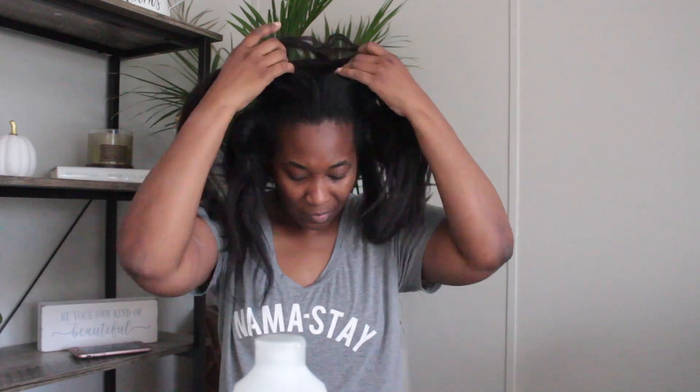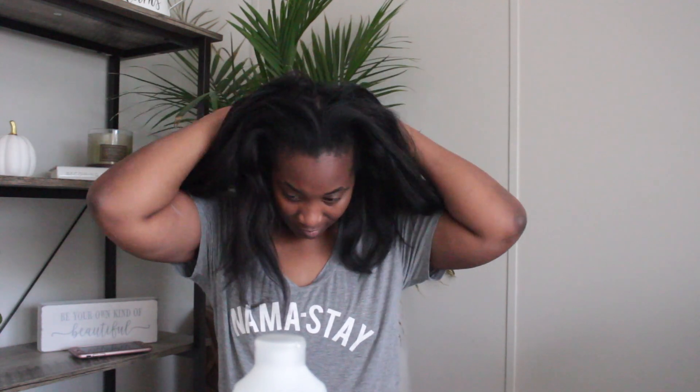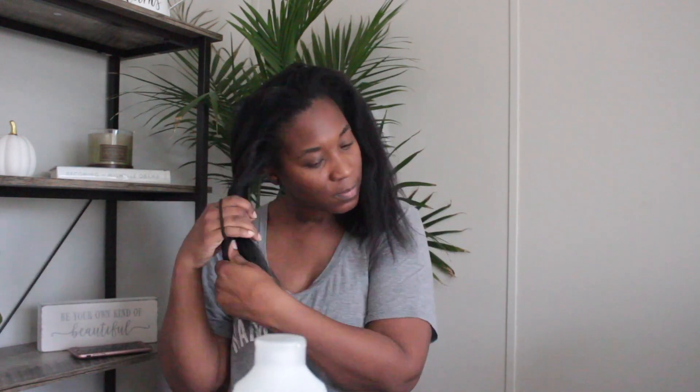Okay you guys, I'm back for a full day wash routine. I got my conditioner — you're gonna need a comb, a plastic bag, and a towel for your deep condition. So we're just gonna get started. I know this quality is not that good but I promise it will get better in the next half of the video, I apologize.